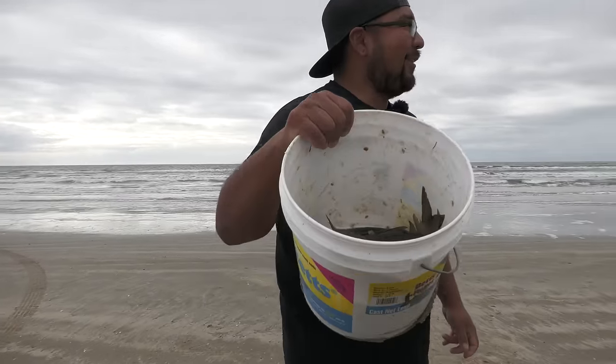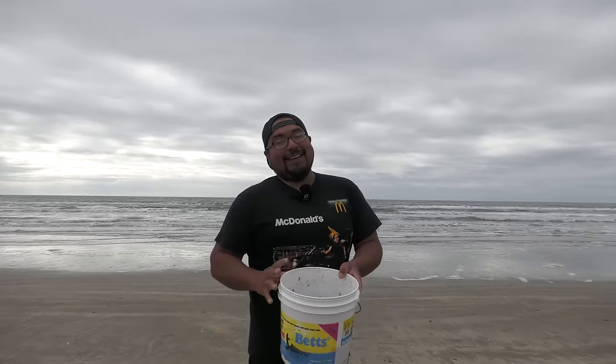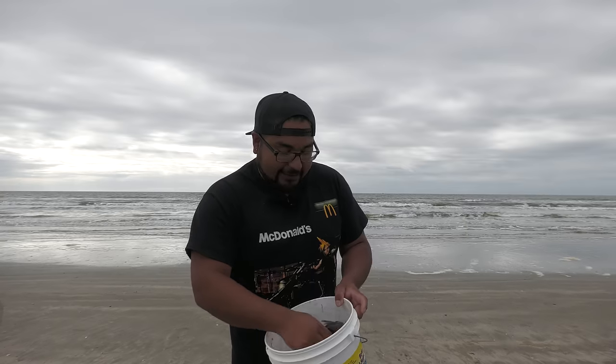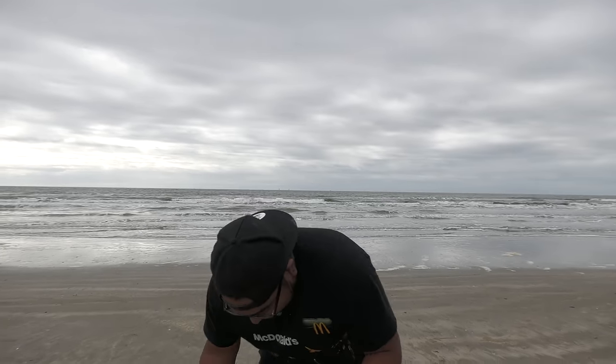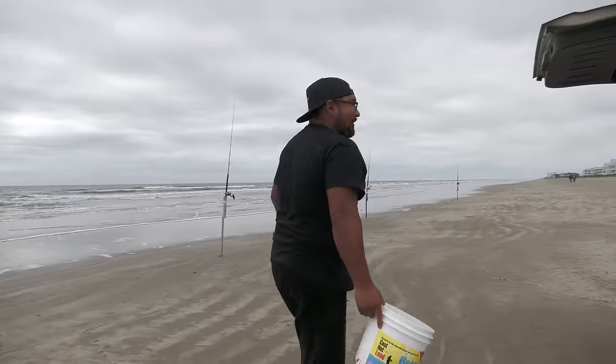Fresh mullet - I love the smell of fresh mullet. It smells really good, clean, fresh, green. I'm surprised more people don't eat these in Texas. In Florida they love to eat them. But I mean, as clean as they smell, you'd figure they'd be edible. Maybe I'll try it, who knows.